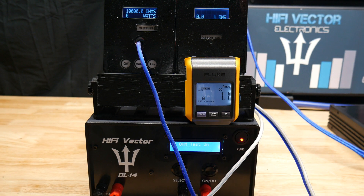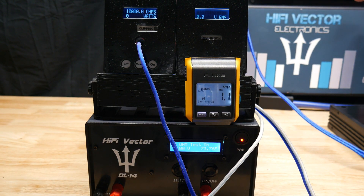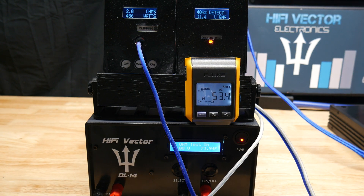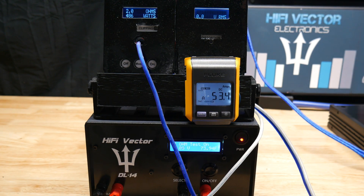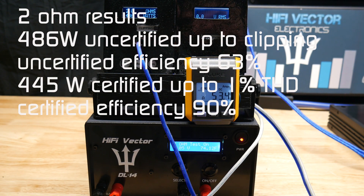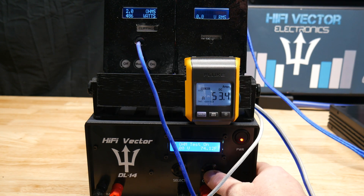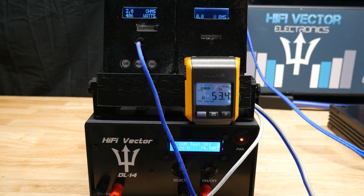Now the 2-ohm test — remember this is only a 2-ohm stable amplifier per spec. We got 486 watts at 2 ohms uncertified, drawing 53.4 amps at 14.33 volts. I'll put both uncertified and certified results on screen. Now let's go ahead and try dynamic tests at 4-ohm and 2-ohm.